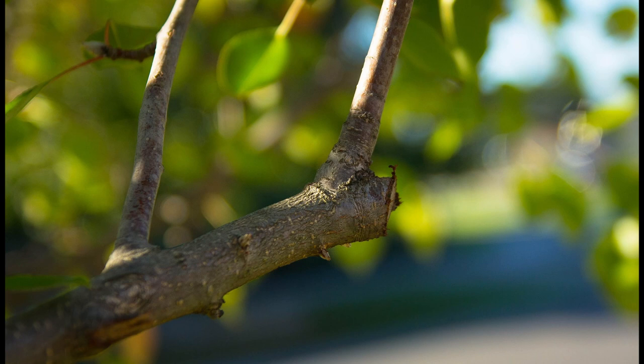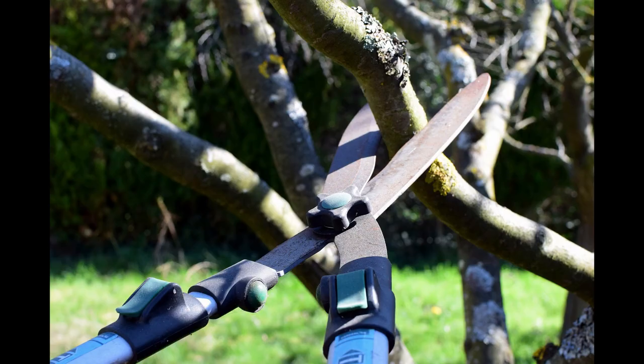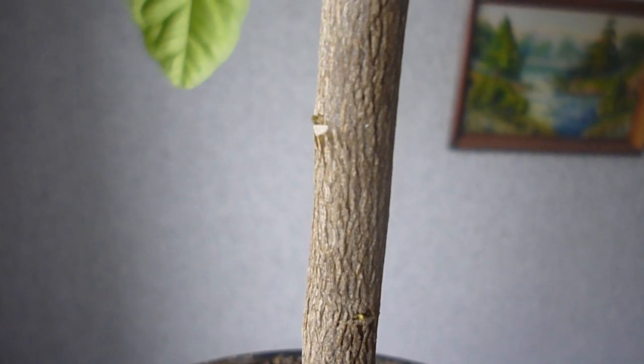Practical pruning is used for a vast range of things, starting with trimming branches so that a plant is compact and fits in your room or garden, and ending with pruning which is needed to graft your tree. Moreover, practical pruning is used to make your tree develop more branches, or to cut off a limb affected by disease, etc. I use practical pruning to make my tree smaller, shorter, and thicker.